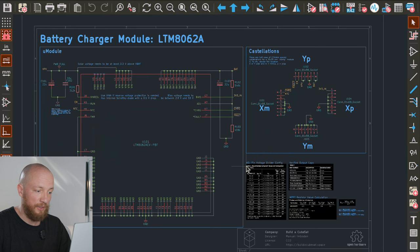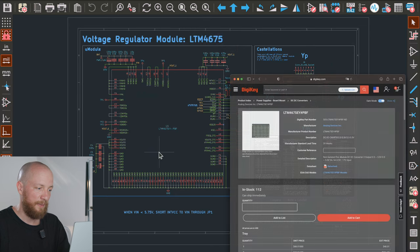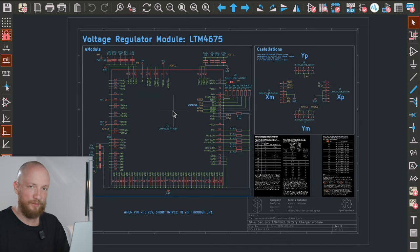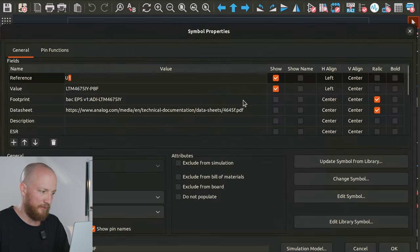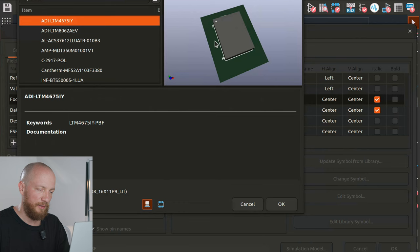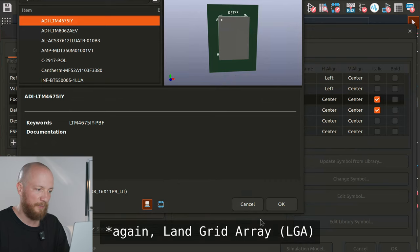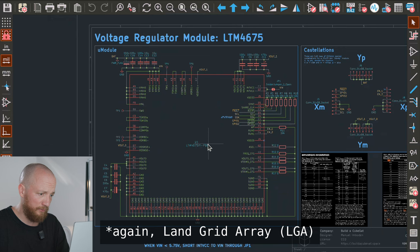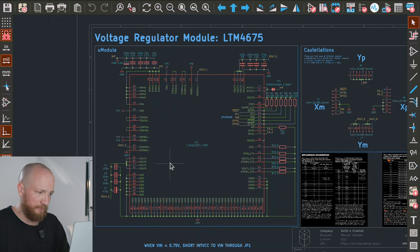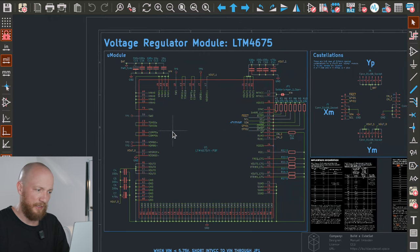Let's look at the voltage regulator modules next. This is the schematic for the LTM4675 voltage regulator module. The schematics for the modules are also freely available and public domain — you'll find them in the repo. This is very similar to the other module — it's also a highly integrated IC, but this one is a BGA, a ball grid array, while the other was an LGA. The implementation was slightly more involved, but for this one too I had the datasheet and a schematic for the eval kit, so I kind of went along with whatever they did there, to be really honest.